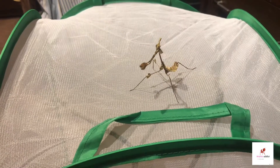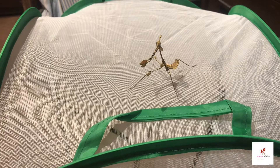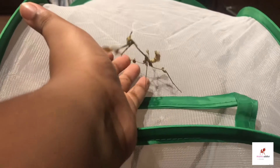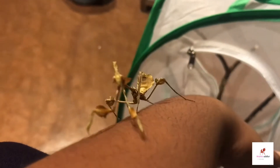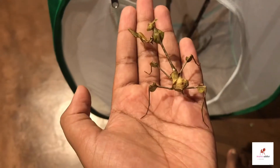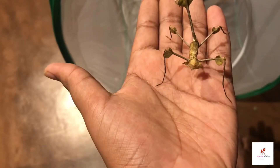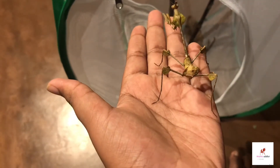Welcome back to the channel Mantis Edit. In this video, Viola my wandering violin mantis and I are going to cover the introduction to and basic care of the wandering violin mantis. The scientific name is Congylus gongolodus, found in India and Sri Lanka. It's also known as the Indian rose mantis, the ornate mantis, and of course the wandering violin mantis.